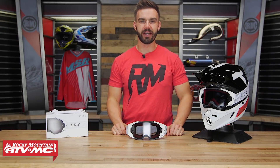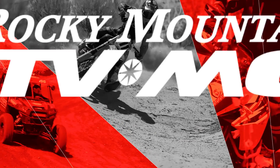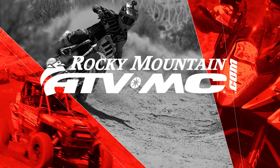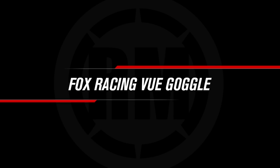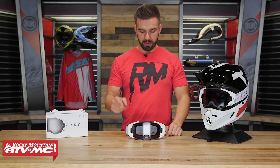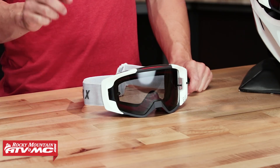Hello everyone, I am Chase here at Rocky Mountain ATVMC coming at you with the VIEW goggle from Fox Racing. Alright everyone, today we're taking a closer look at the all-new VIEW goggle from Fox Racing for 2018.